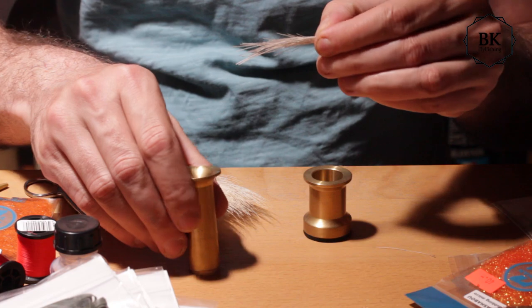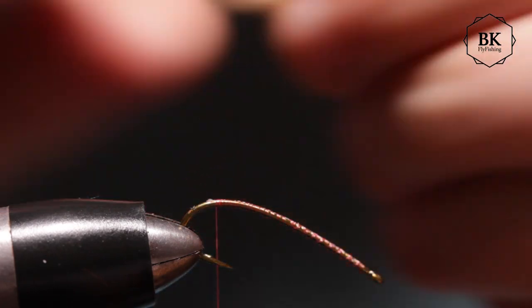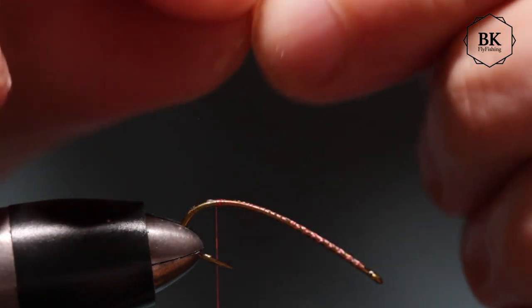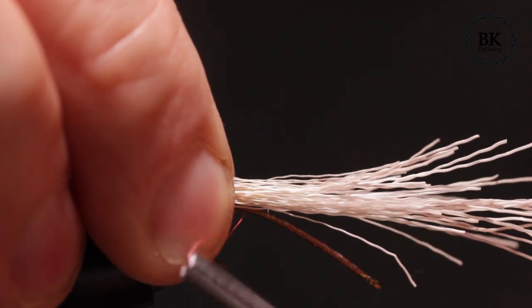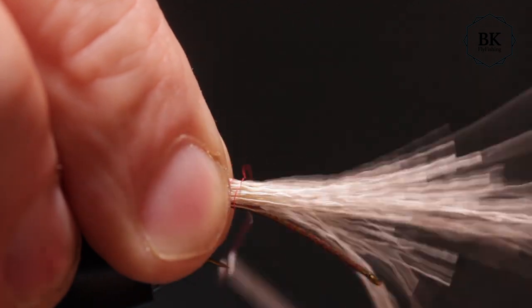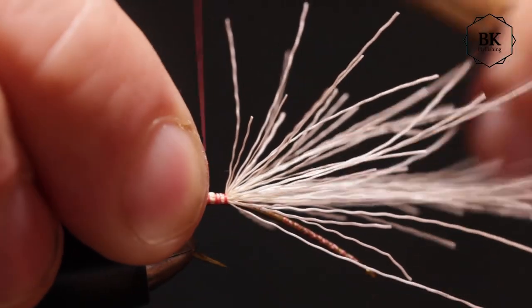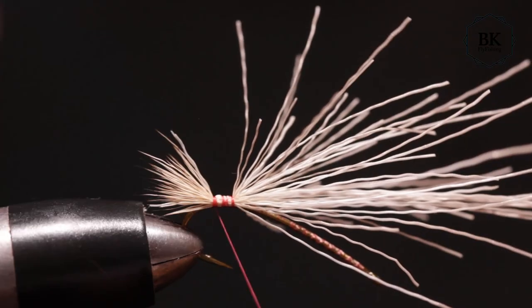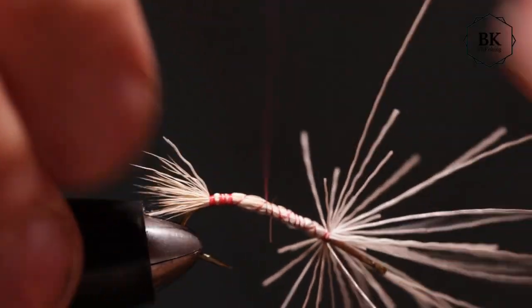Remove the underfur because otherwise you can't get it to slide in the stacker. Remove it, put it in the stacker, and tie this in. I'll make one loose wrap here, then another, and tighten it, keeping the hair on top of the hook. I'll keep it tied down and shape a basic underbody, then secure it well and rotate to trim at an angle, then cover it.